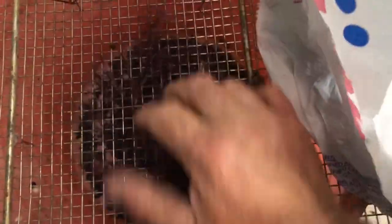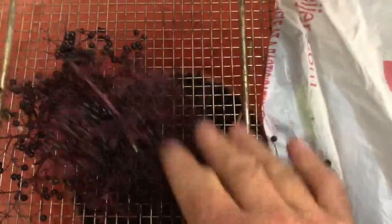These elderberries — put them on a screen like this. This is the fastest way to get the elderberries off. These umbel-type flower crowns — the things we have here — put them across the grate.